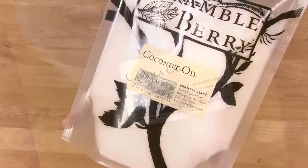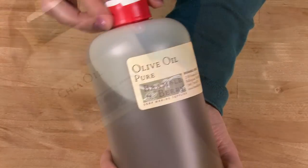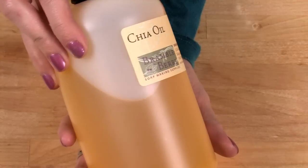This technique works best with a recipe that stays at a nice light trace. For that reason, this recipe has a lot of liquid oils. For extra moisture, I've added chia seed oil to this recipe.